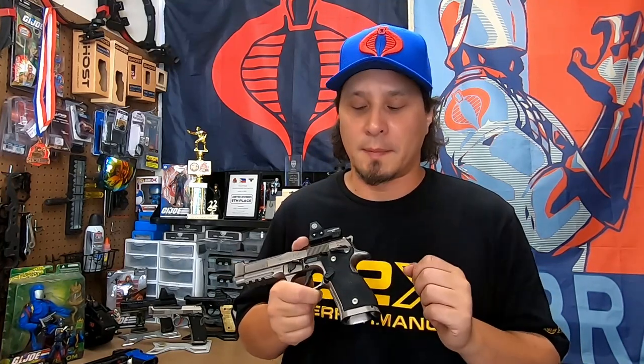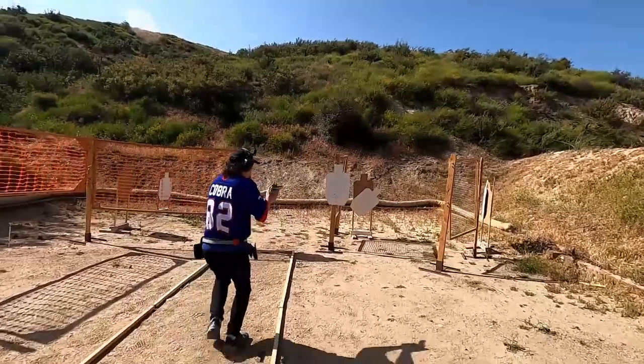You've probably noticed that I've upgraded the magazine release. This is the Tony Systems extended magazine release, which is a little bit larger than the factory Beretta 92X magazine release. It just makes it a little bit easier to do quicker magazine changes.